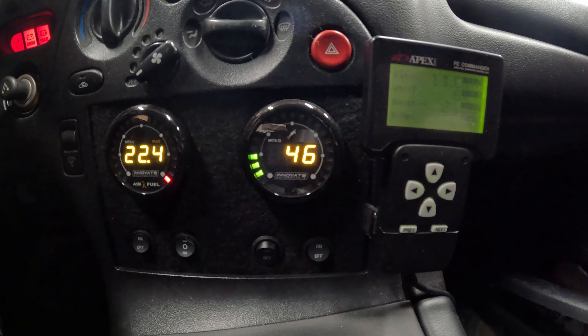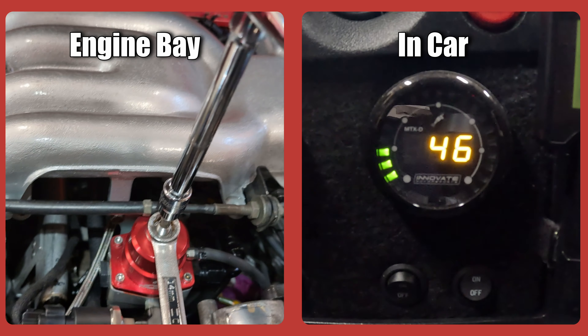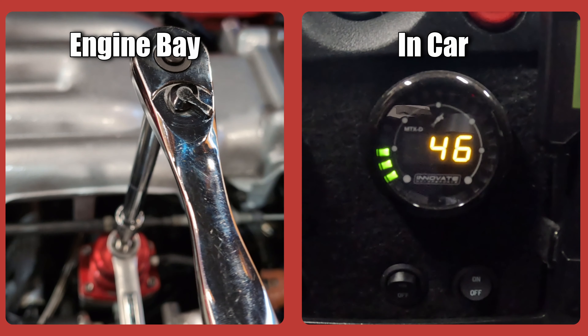I have a camera inside the car and one up top with me in the engine bay, and I'm going to be showing you both side by side. On the left you'll see me make adjustments, and on the right you're going to see the gauge react to the settings.